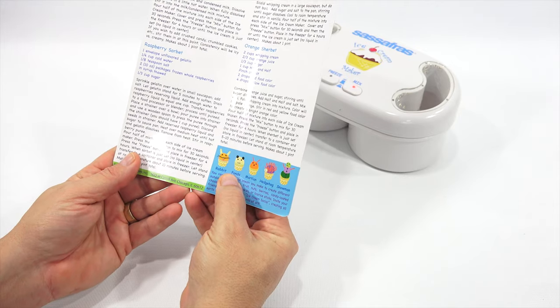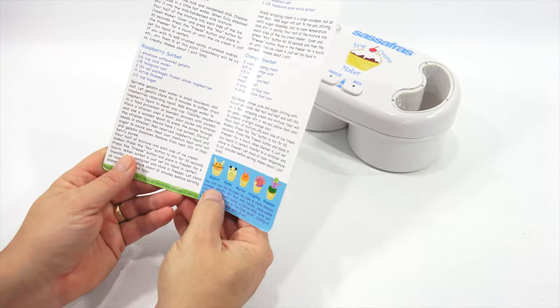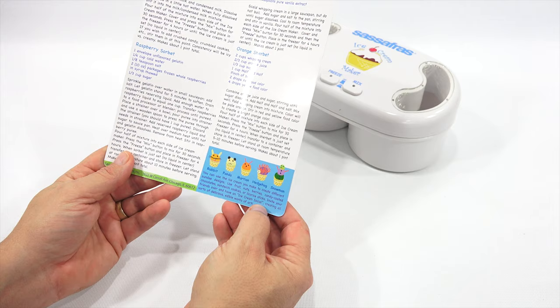The instructions show a rabbit, a panda, a merchant, a hedgehog, and a snowman. You can use the ice cream you make to create different sundae designs. Use fruit, nuts, berries, candy-coated chocolate, cookies, or licorice sticks. Invite your friends over and have an ice cream social. Sassafras Enterprises is in Chicago, Illinois.